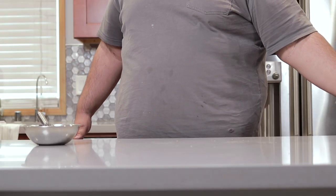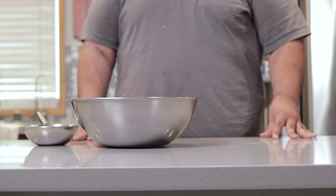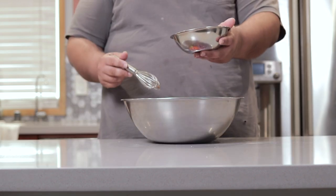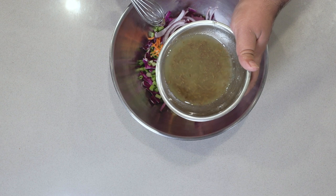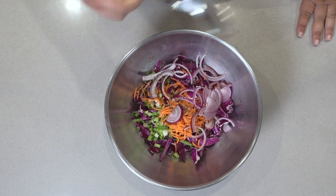All right, let's bring back the salad — oh god, I hope I don't get copyright striked — and pour our dressing onto our veggies. Grab a big-ass spoon and mix everything together.